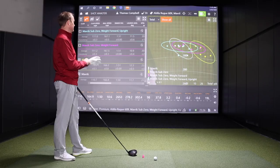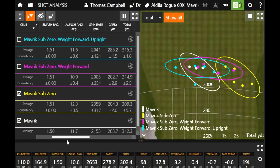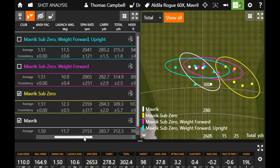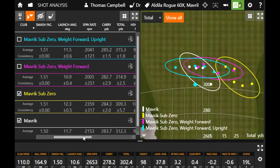There you go — you were able to turn a couple of them over. Spin was relatively similar, but look at the dispersion circles — the light blue one with the upright setting is a little bit more left, which is the draw trajectory you're looking for. I'm not surprised the spin was exactly the same since the weight is in the same position, but spin was about 300 RPMs less than without the upright. Carry distance was 285 versus 282 — highest carry distance and highest total distance at 315. So if you were fitting yourself this driver right now, that might be it: Sub-Zero, upright setting, weight forward. That's probably the best results.